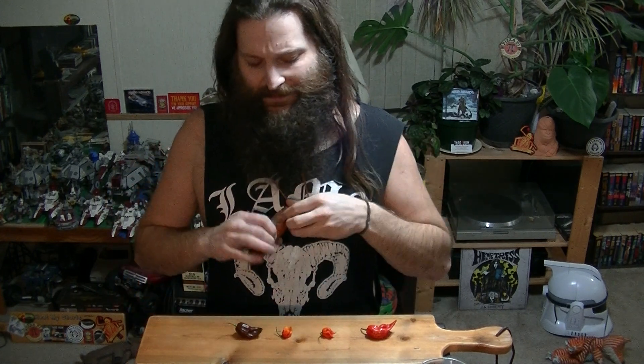I got my awesome Grimfrost Viking Neck Knife in the mail from Thomas yesterday, and I still have some peppers that we grew in our garden that are still good in our fridge, and we also have another pepper grown by somebody else that I was going to eat with this knife.